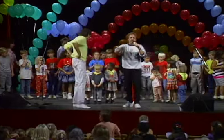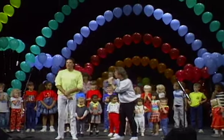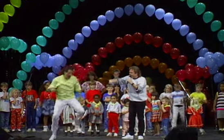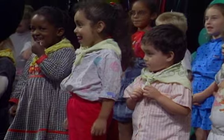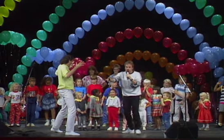I want to show these guys how to do the freeze. Just in case you've never done this before, it goes like this. Pretend like I'm the music. All right, it goes like this. Freeze! Freeze! All right, now, that's it. That's what I want you guys to do.